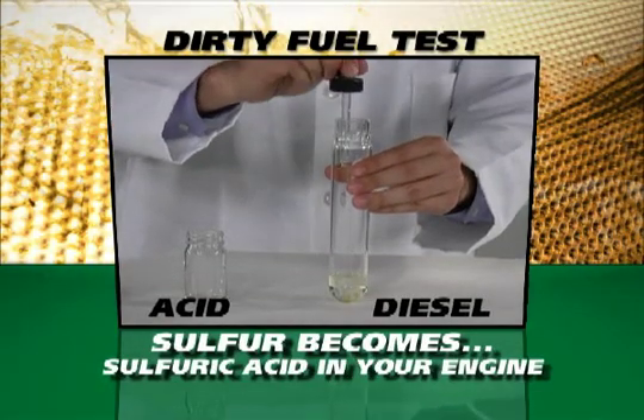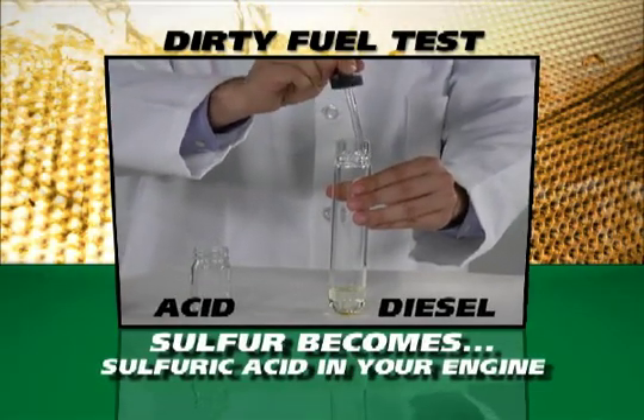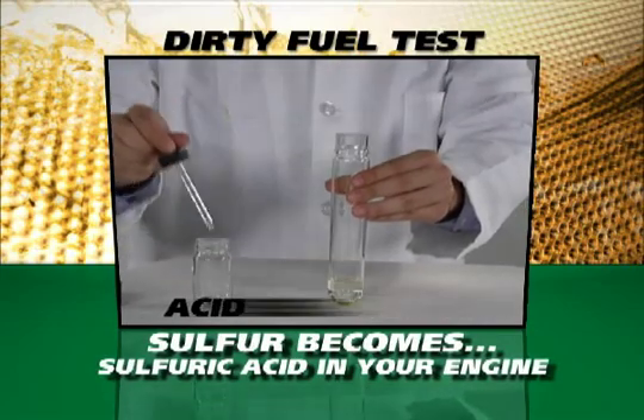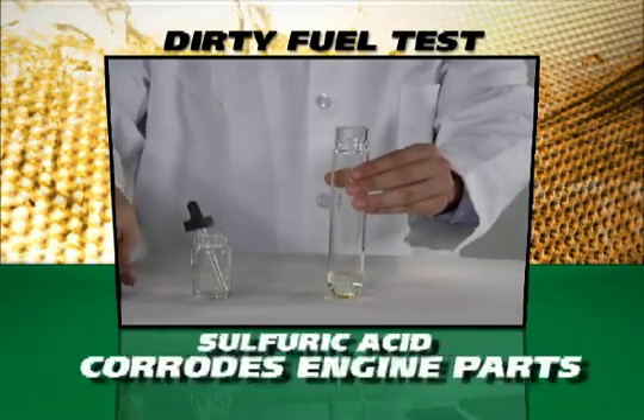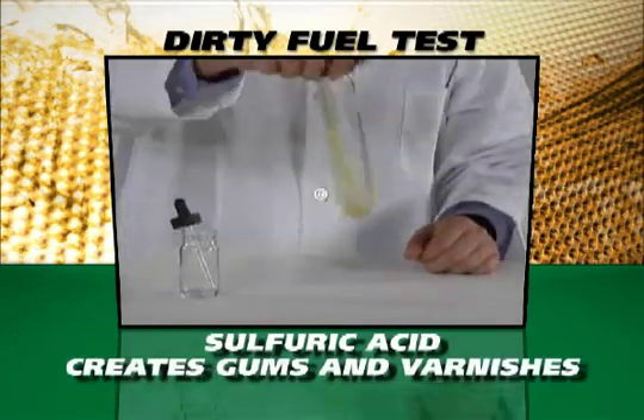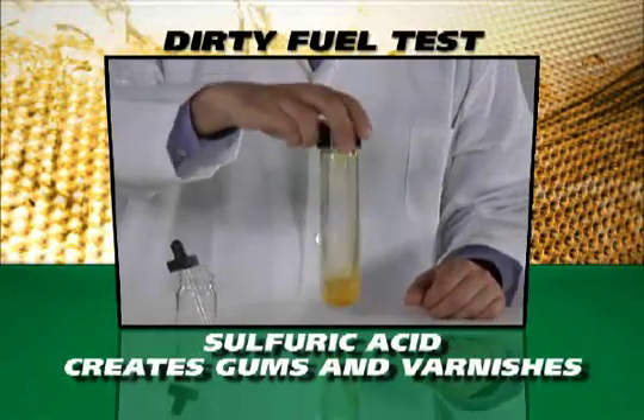To simulate what happens when sulfur in your engines turns to sulfuric acid, we added a few drops of acid to local diesel fuel. In a few seconds, the diesel turns a yellowish color as gums and varnishes stick to the sides of the test tube.